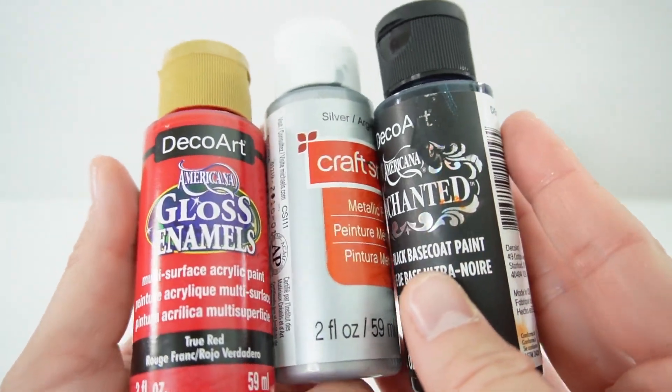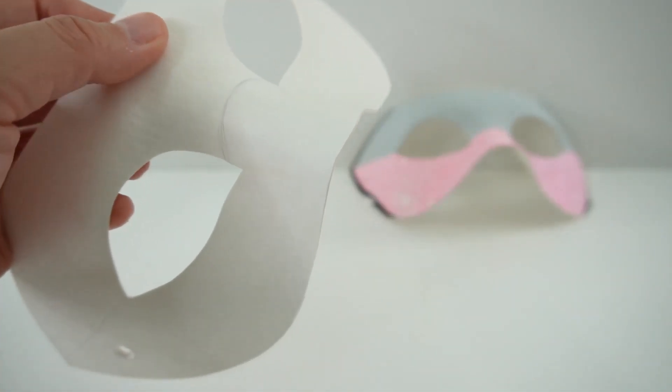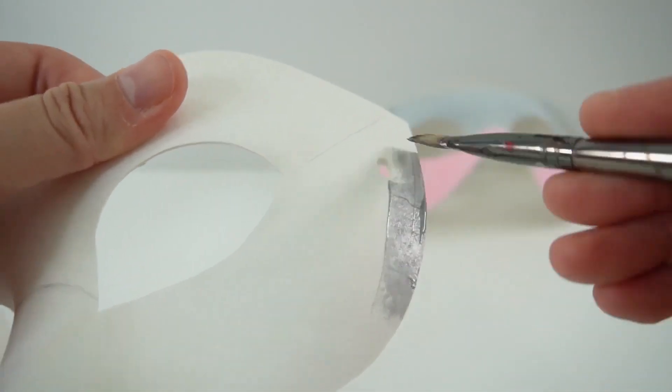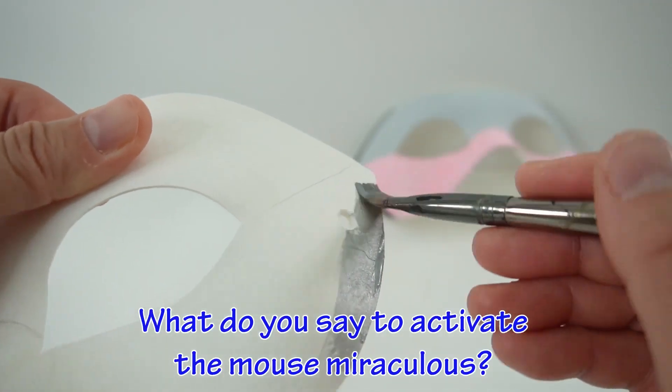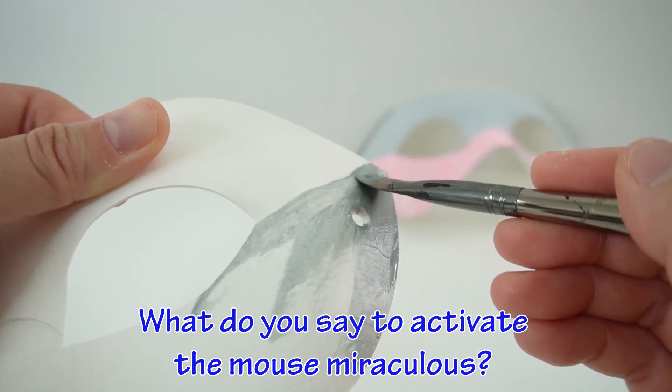I am going to be using true red, silver, and black. Let's start with the silver. And here's today's trivia question: what do you say to activate the mouse miraculous? Do you know the answer? Comment down below.